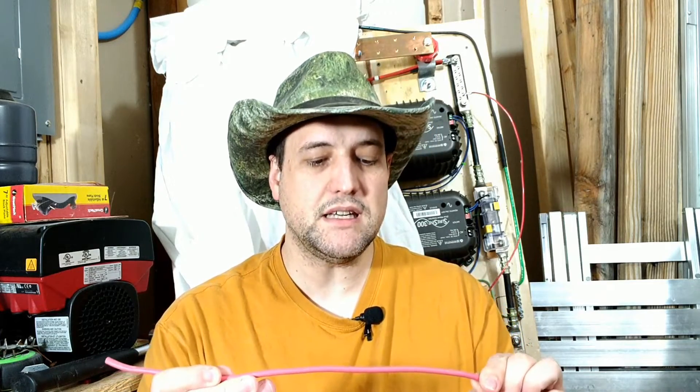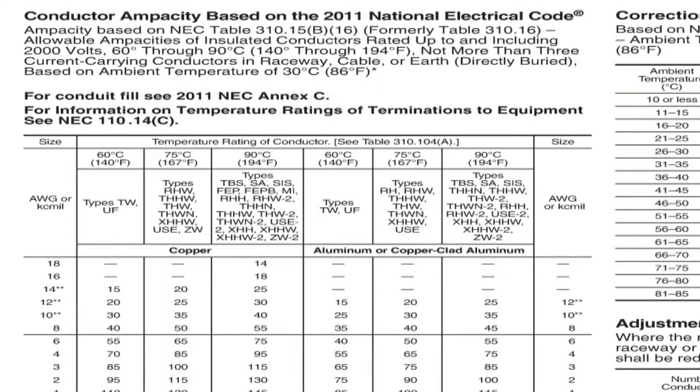What matters is the insulation rating. Any UL listed or recognized wire that you can use for wiring your house will have a jacket showing the insulation type and voltage rating, as well as the wire size. For example, USE-2, RHH, or RHW-2 are insulation types. If you look in the NEC — I'll pop up one of the tables — at the top you can see various insulation types like THHN and THWN, showing that wire with a given insulation and gauge is rated to 600 volts or less.